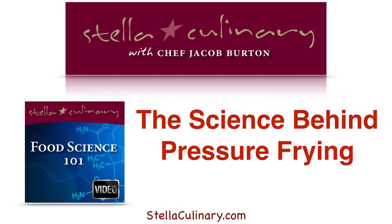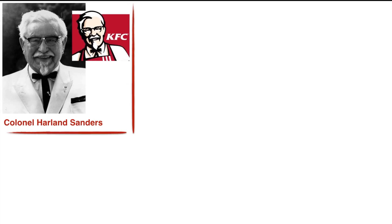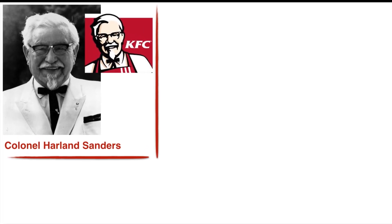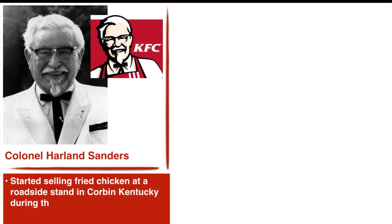We can't really have a discussion about pressure frying without first mentioning its inventor, Colonel Harlan Sanders, who you may recognize from his Kentucky Fried Chicken fame. Colonel Sanders wasn't always a fried chicken mogul. He didn't even get into the culinary industry until much later in life, and when he did, he started very humbly selling fried chicken at a roadside stand in Corbin, Kentucky during the Great Depression.